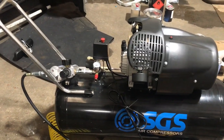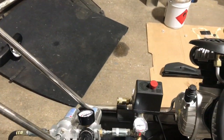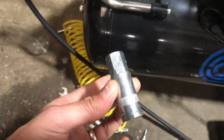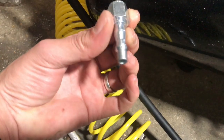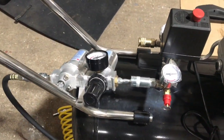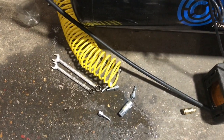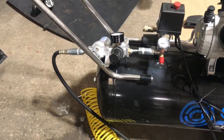Next thing is, I actually bought a bag of airline connectors. As you can see here, just loads of these little fittings, because they will come in handy for when you're fitting airlines and general connections. I bought a bag of about 20, and I've used half of them already, so it was well worth buying a bag.